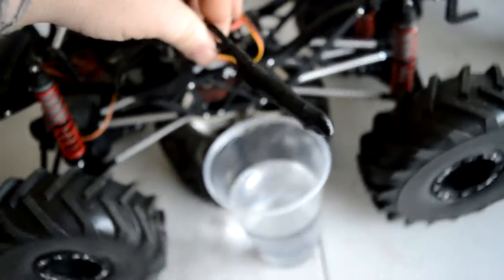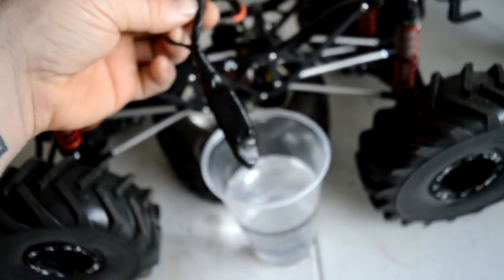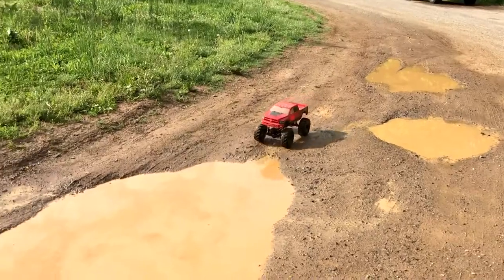Now I know you can buy a waterproof box, but with this cheap DIY method, if you have any problems just cut it off.